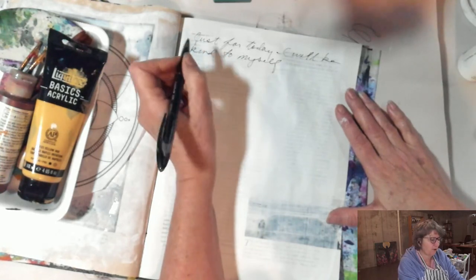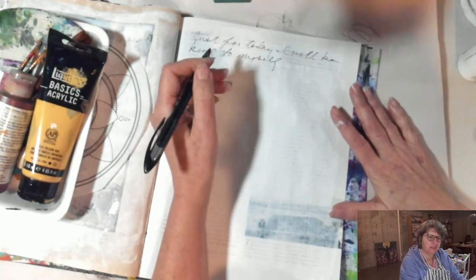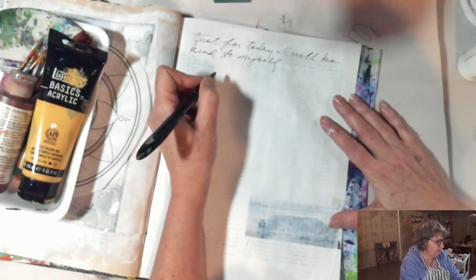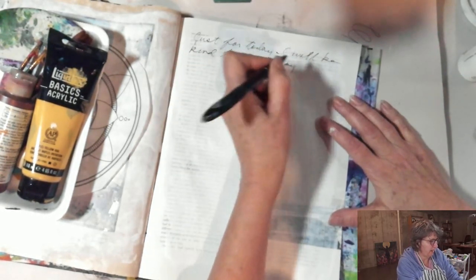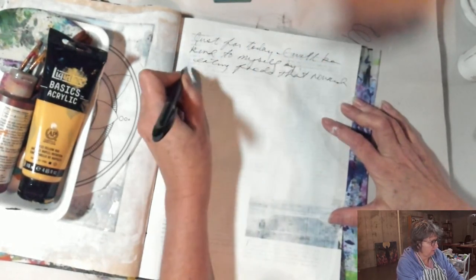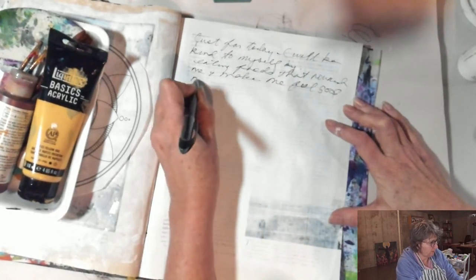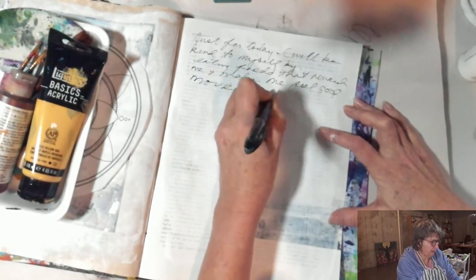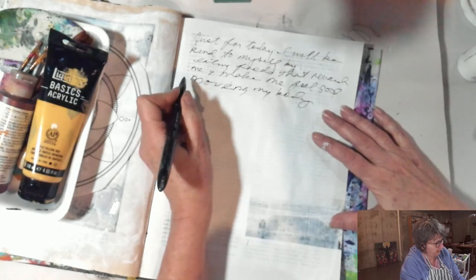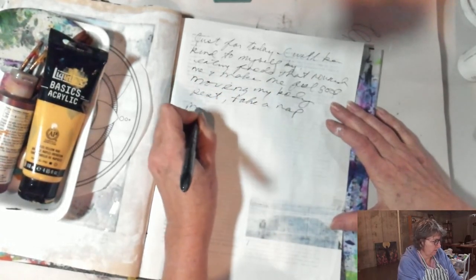This is just for me and for your eyes this morning. As we go into Thanksgiving week, it can be fraught with stress, tension, too much to do, eating too much that maybe doesn't make us feel great. So I had some thoughts about just for today, I will be kind to myself by eating foods that nourish me and make me feel good. I will be kind to myself by moving my body — exercise makes such a huge difference for me. I will rest, maybe take a nap today, and I'll make time for my creativity.